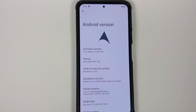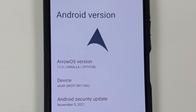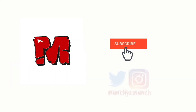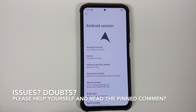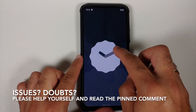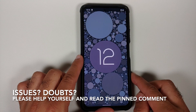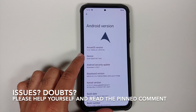How to install the official build of Arrow OS based on Android 12 on the Poco F3 or the Xiaomi Mi 11X. In this video I'm going to show you how you can do exactly that.